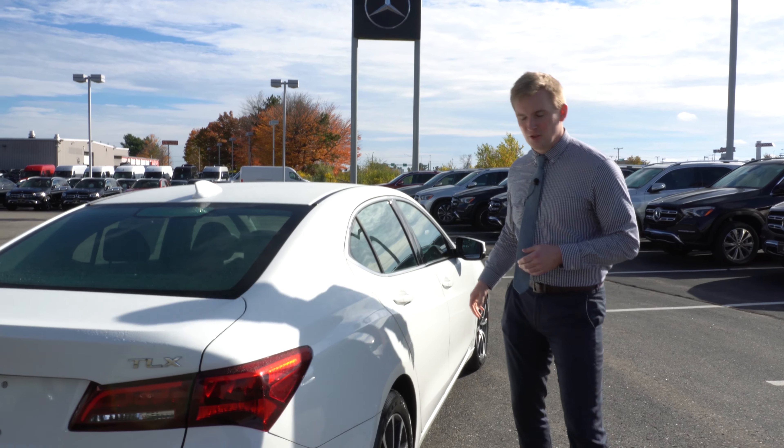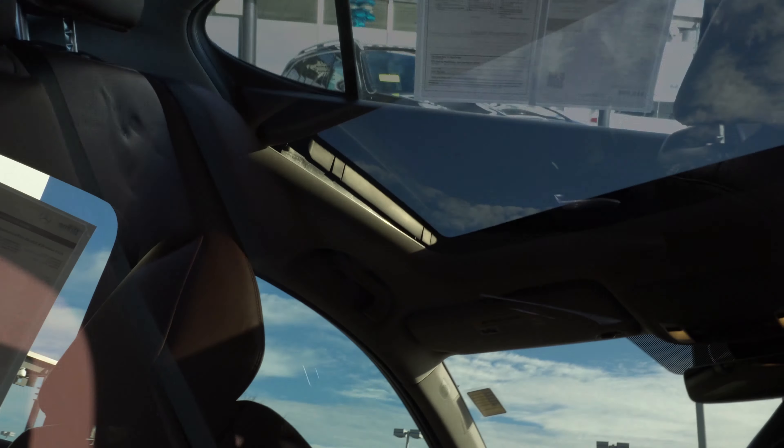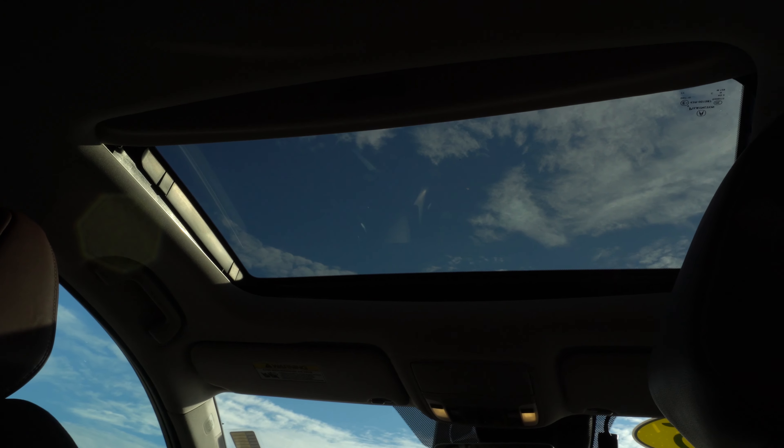Now moving around to the passenger side, I'll open up the rear door so you can look at the beautiful brown leather interior. Looking up, you can see this vehicle also does have the sunroof.